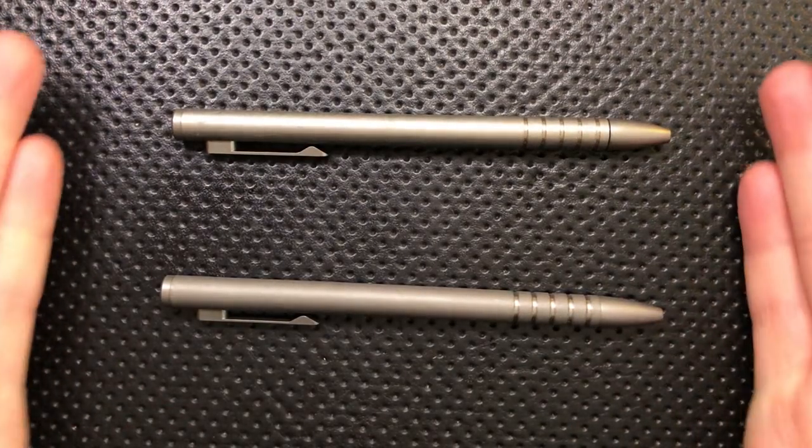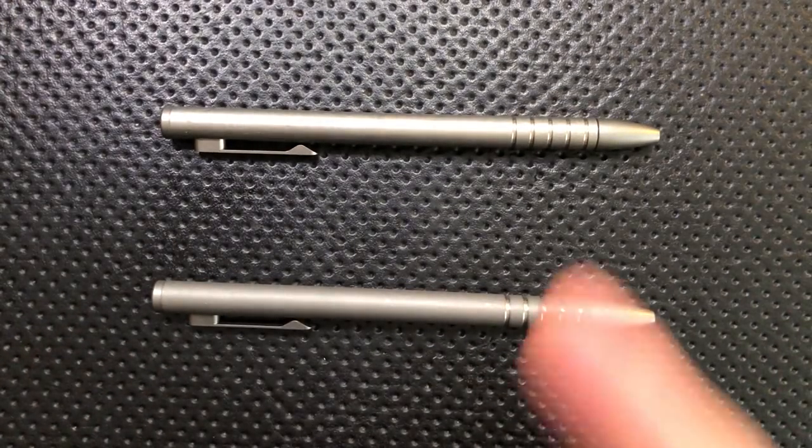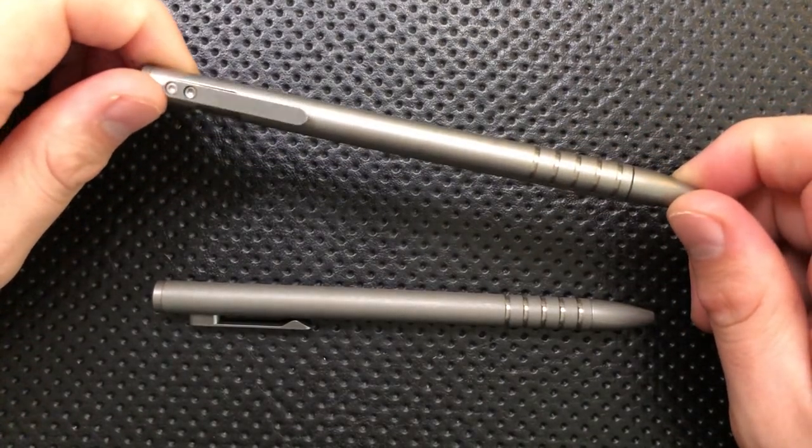Hey everybody, Nick here, and today I've got a review for you of these little guys right here.